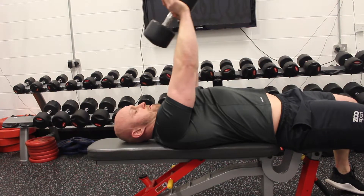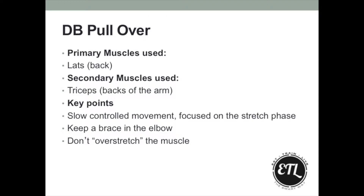Keeping a slight brace of the elbow is key. If you go overly straight with the arm, you might find the range of movement is an issue. Instead, just keeping that slight bend makes it easier.